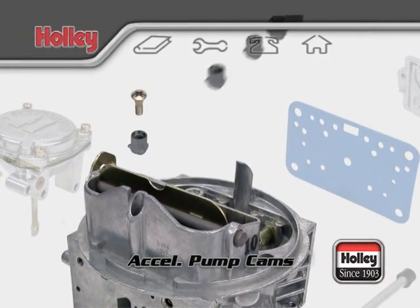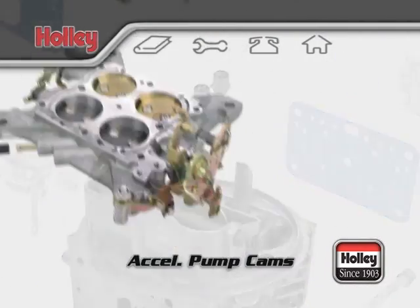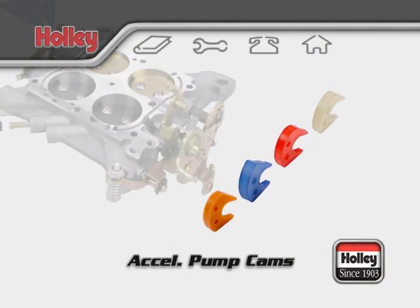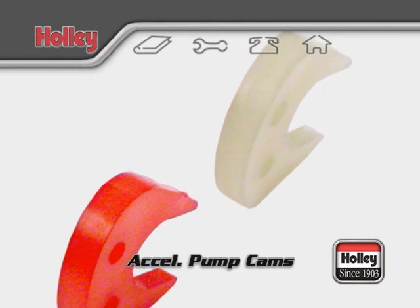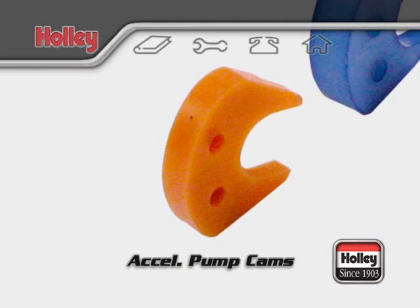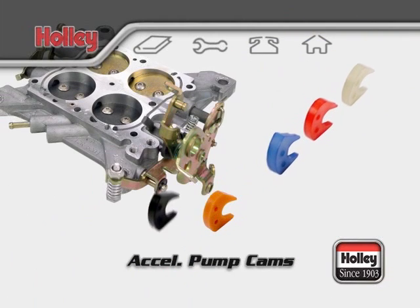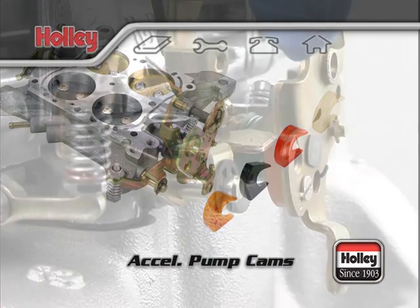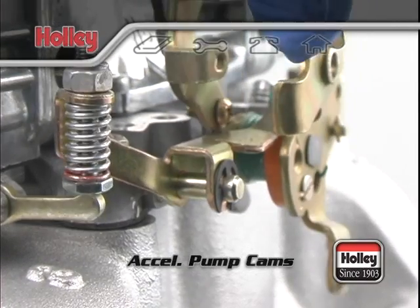Once a pump nozzle size selection has been made, the accelerator pump system can be further tailored with the pump cam. Holley offers an assortment of different pump cams, each with uniquely different lift and duration profiles that are available under Holley part number 20-12. Switching cams will directly affect the movement of the accelerator pump lever and subsequently the amount of fuel available at the pump nozzle.